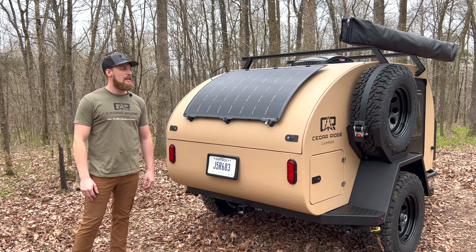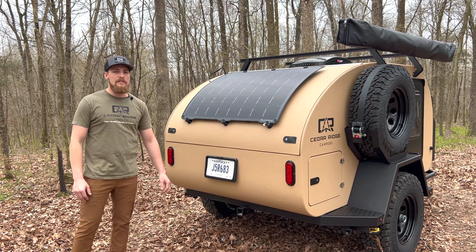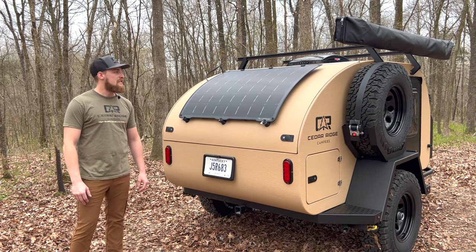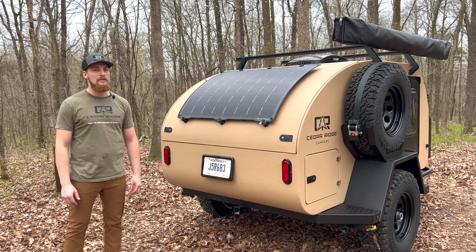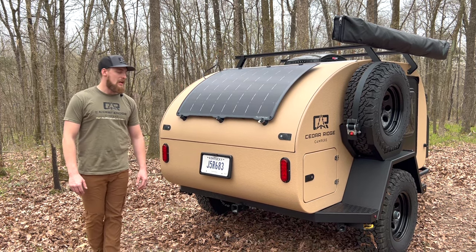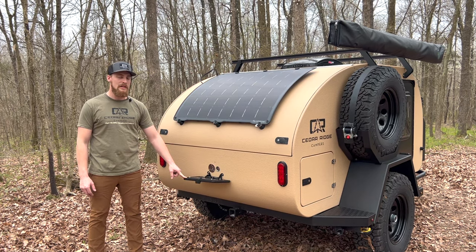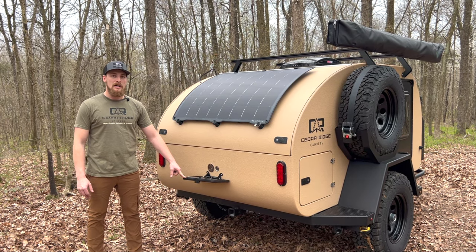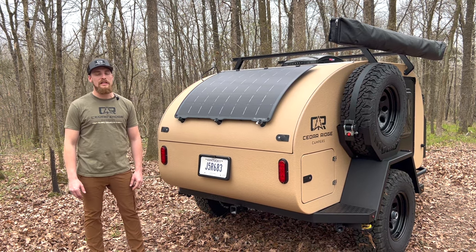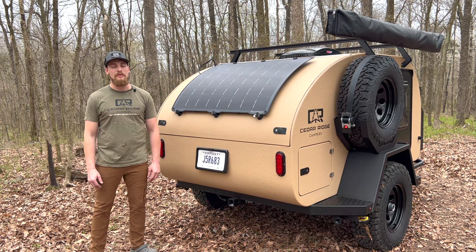Moving around to the back, the first thing you'll notice is our solar panel. This year we have the option to upgrade to a 150-watt panel — standard it comes with a 100-watt panel. This one is the 150-watt from Lightly. Also on the rear exterior, our water tank fill is behind the license plate bracket and you can fill it with any garden hose. It's a gravity-feed tank that holds up to 23 gallons.